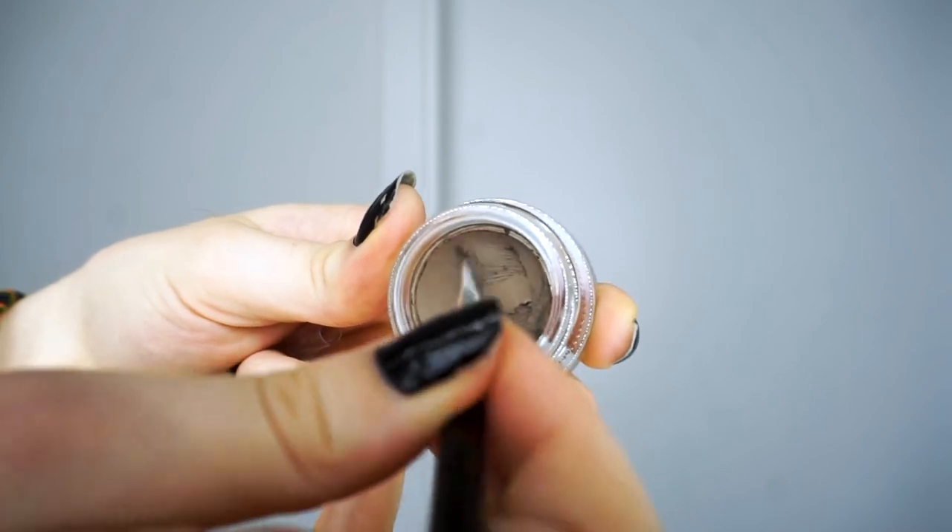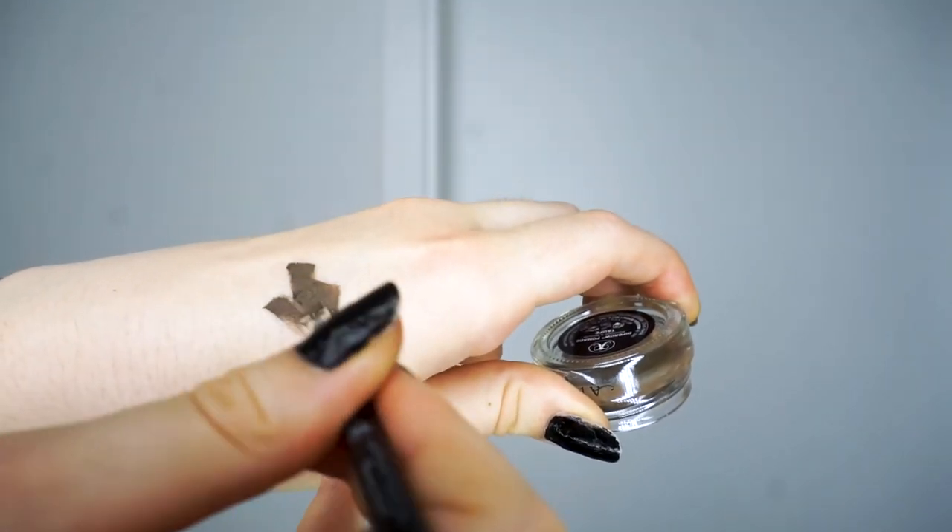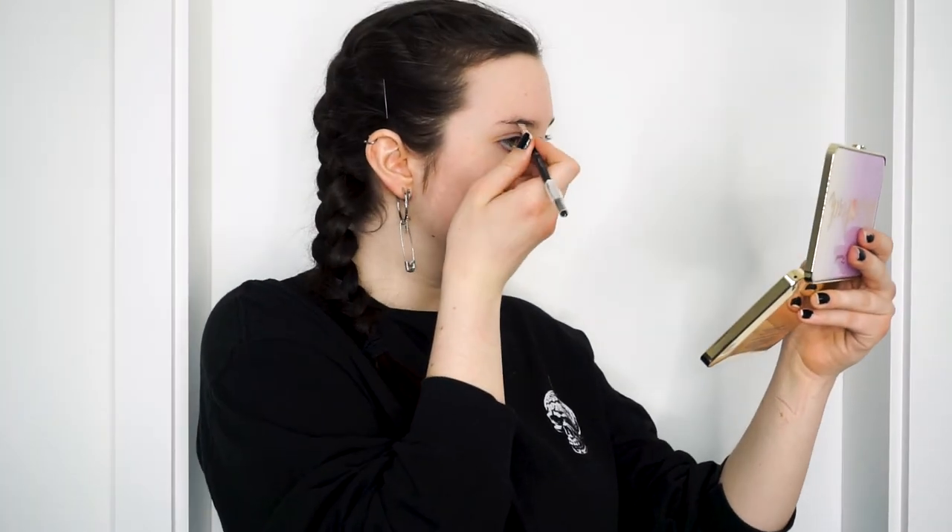Hello! For today, I thought I would do a sequel of the Lemonade Vibrant and Colorful Summer Makeup Tutorial I did a while back, except today we're doing Pink Lemonade.